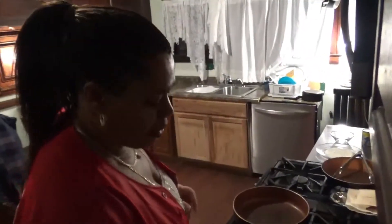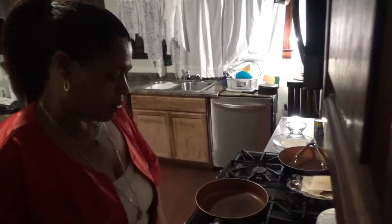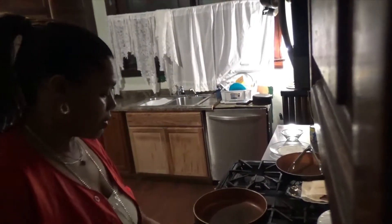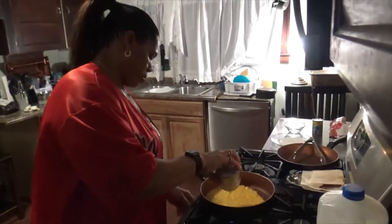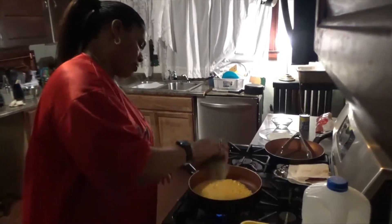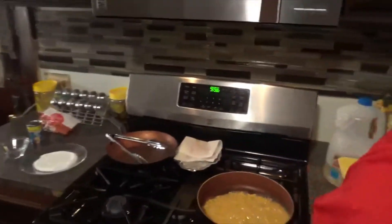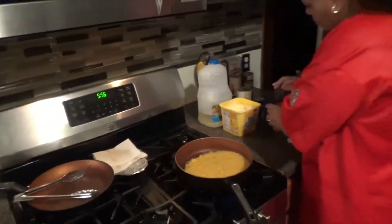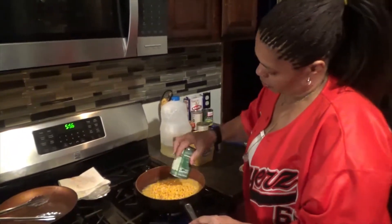It's a very, very simple, quick, very inexpensive side dish. I'm going to pour my cream corn in, then I'm going to pour my whole kernel corn.